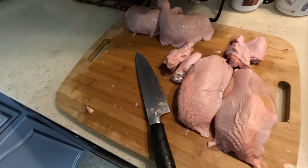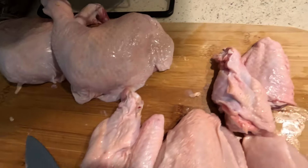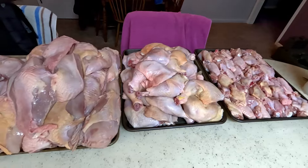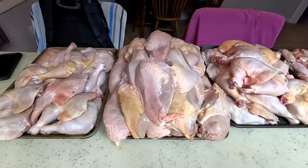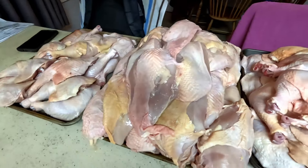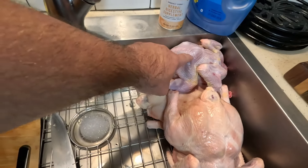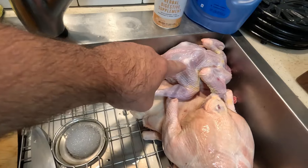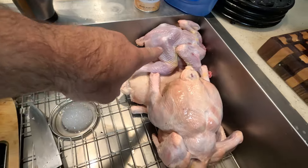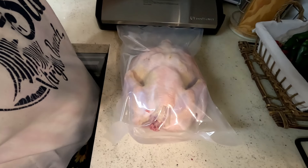Give you a good view of it right there — the two breasts, both wings, and the two leg quarters. This took us an hour. We cut up 18 birds. We processed 21 birds, but we're leaving three whole. These are the whole birds right there. We had one that was super small — I don't know if it's a different variety or what, but that'll be like a Cornish game hen. So we're starting out vacuum sealing the couple of whole birds that we did.